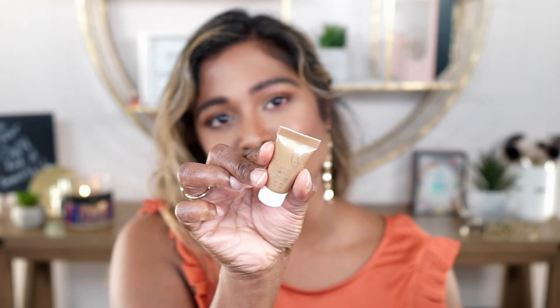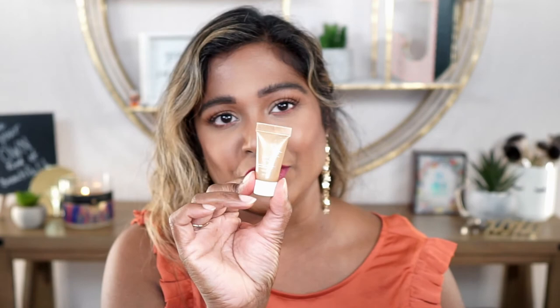There's also the Becca Liquified Light Highlighter I wanted to talk about — the Ignite, in the shade Passion. I really liked the way this went on. I'm also interested in trying this on top of foundation and powder to see how it works. I love how Sephora enables you to try out products with your perks or with little samples. I'm really glad I was able to try that without buying the full size, which I think is around $35 to $40.